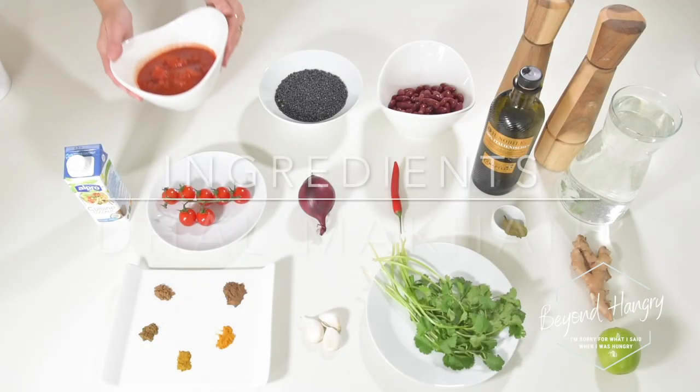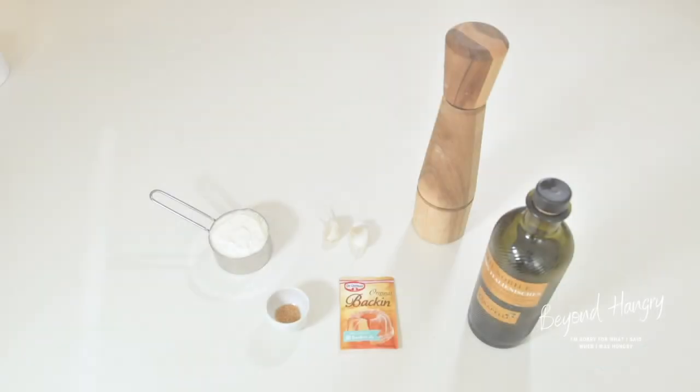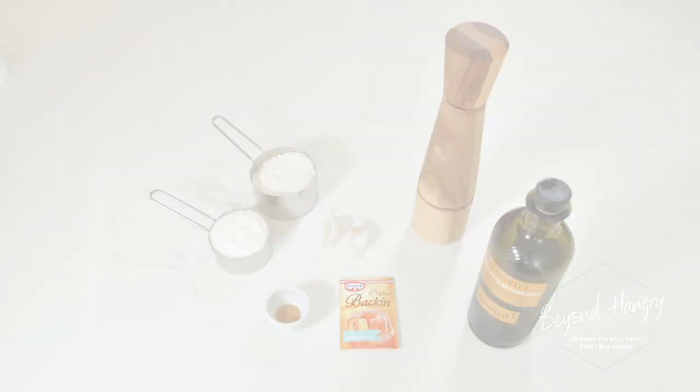Welcome to this video! Today we are going to make a lighter version of dal makhni. It's a super comforting and flavorful dish that will warm you up perfectly, especially with winter around the corner. As a side dish, I'm going to make some super easy and quick garlic naan, so let's get started right away.